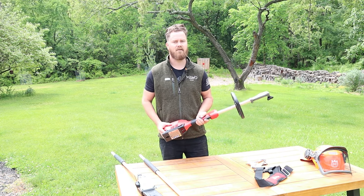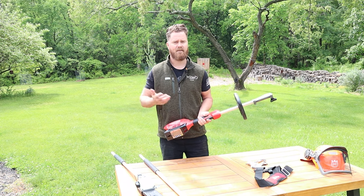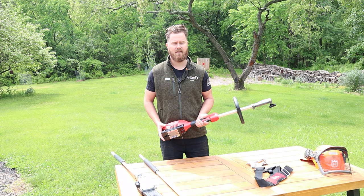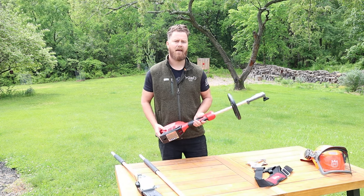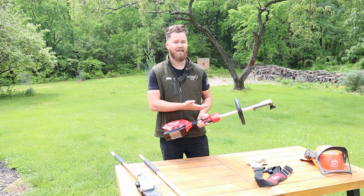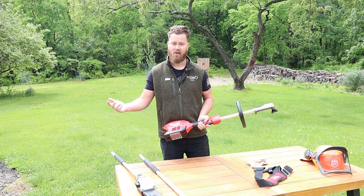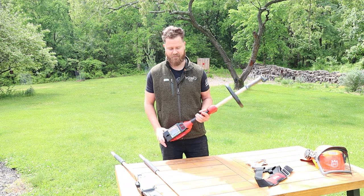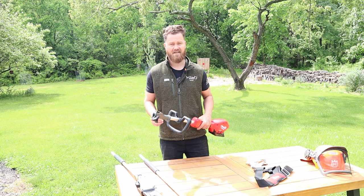We'll test that out to see if it actually holds up. The negative being that you're going to have to buy at least one battery in order to use something like this and the second being if you have a big job to tackle that you might need a secondary battery or a really long break in order to charge up the battery itself.